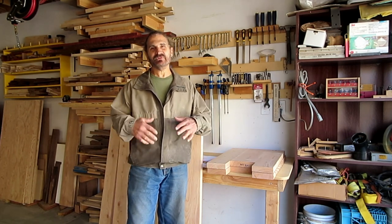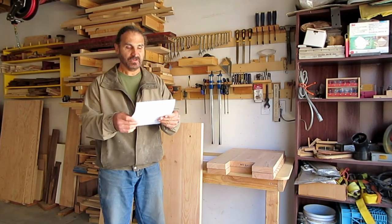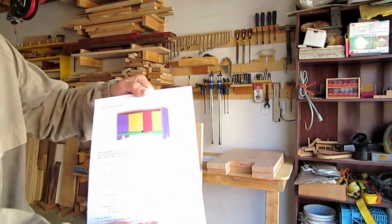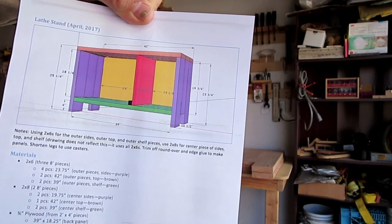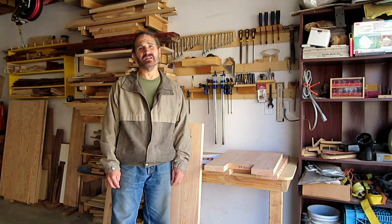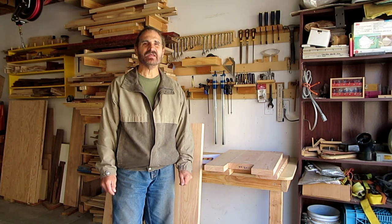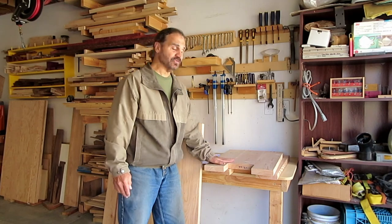I'm not going to show cutting the wood — you know how to cut wood — but I'll tell you how it's going to be put together, and I've already started. This is the design, a screen capture from SketchUp, and I'm going to make this document available. For the lathe stand I wanted something heavy and solid, so I'm using 2x6s and 2x8s. The stand will be constructed using panels built out of those.